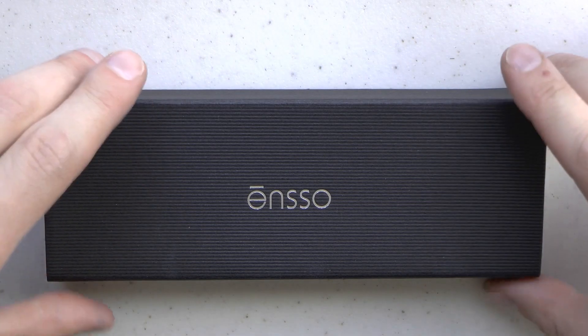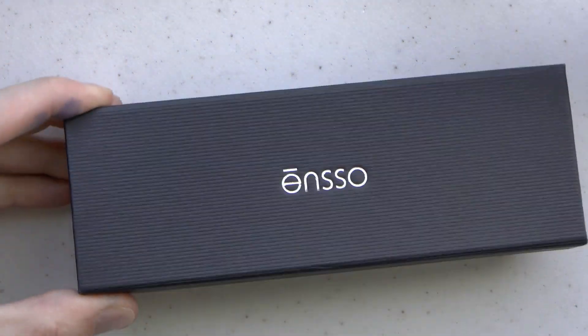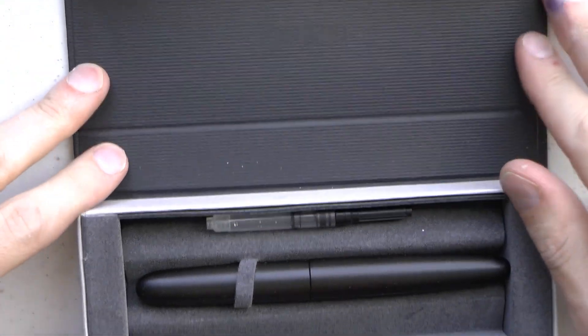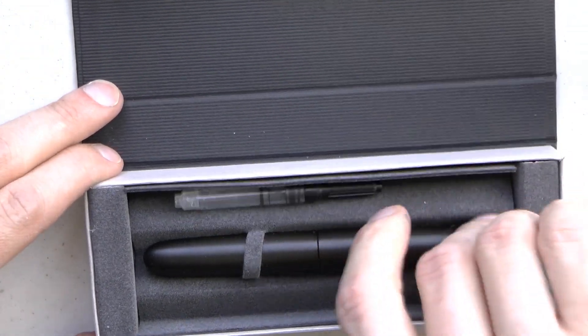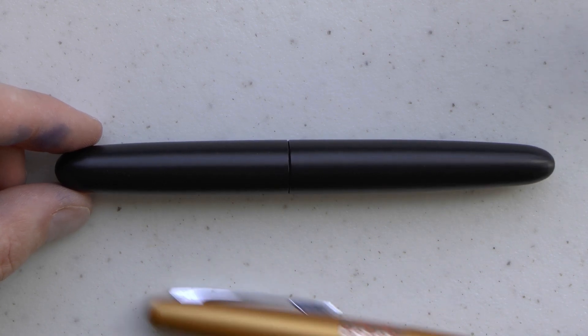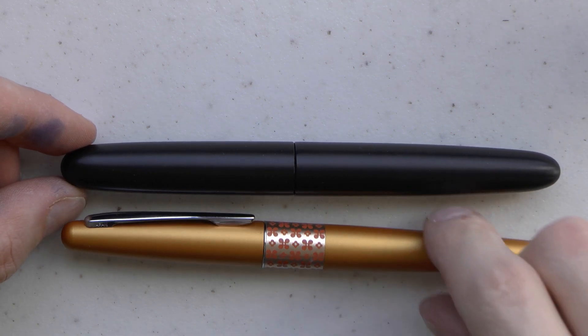I'm going to cover the parts of the pen, do a writing sample, and tell you what I like and don't like about it. Here we go with the Enso in Japanese ebonite. It comes in a nice box with a cardboard outer sleeve and a magnetic closure. Inside we have the pen and a converter — I did use it, but then I put in the cartridge that came with the pen. I'll show you this pen next to a Pilot Metropolitan. These two pens are of about the same length, but the Enso is a bit girthier.